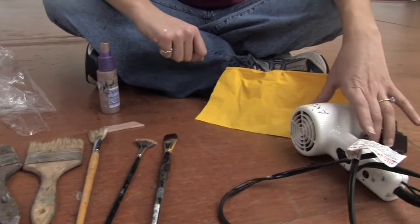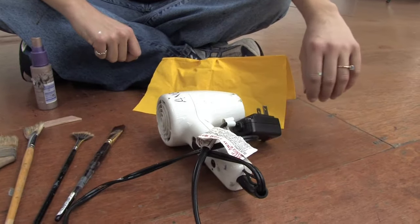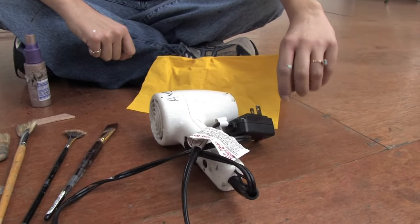Another tool that I use a lot is a hair dryer. This is great to speed up the drying time of paint — sometimes you just want to move on to the next color.